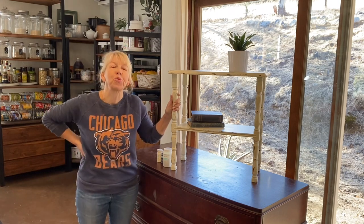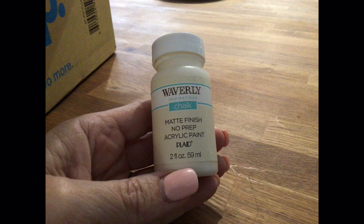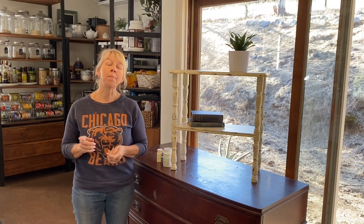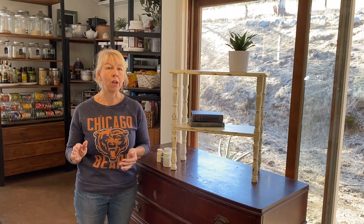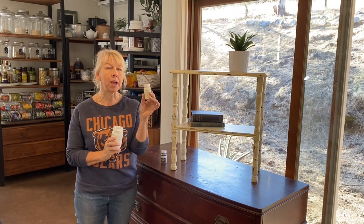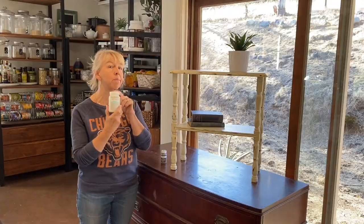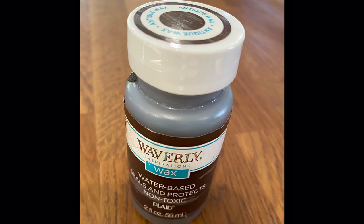I found this little table for $3 at a yard sale and I redid it with the chalk paint line from Waverly, which is found at Walmart. This is, without a doubt, the least expensive option, and I was really impressed with the quality. If you saw my chalk painted cabinet that I did a couple months ago, I will link that down below — that is a full tutorial on painting something with chalk paint and will give you all the tips and steps you need. The paint I used for this one is Waverly. It comes in a variety of colors, is so inexpensive and easy to use, and comes with different varieties of finish. I use this matte varnish, which I think is just beautiful, and it even has wax finishes, clear and dark.